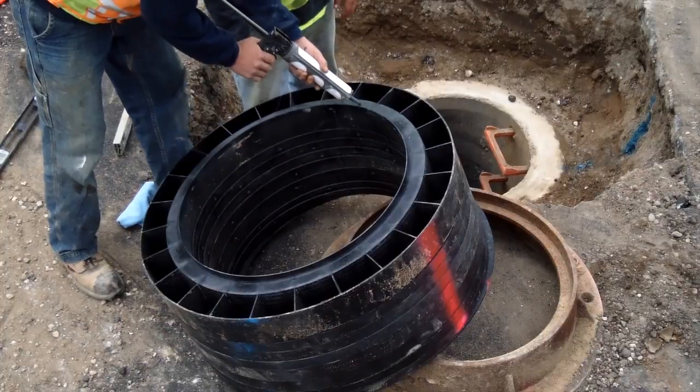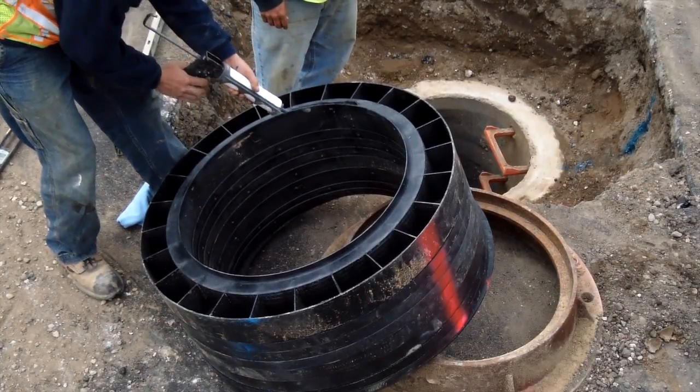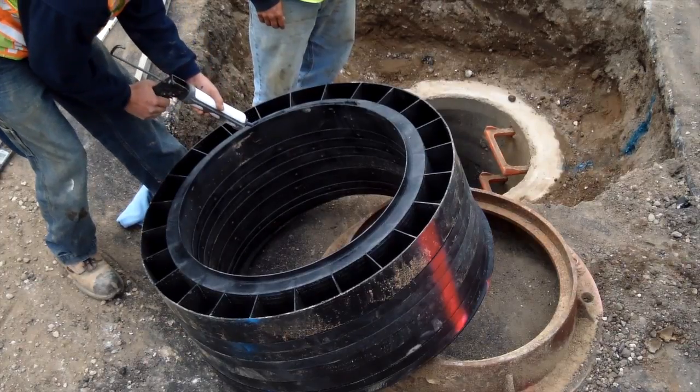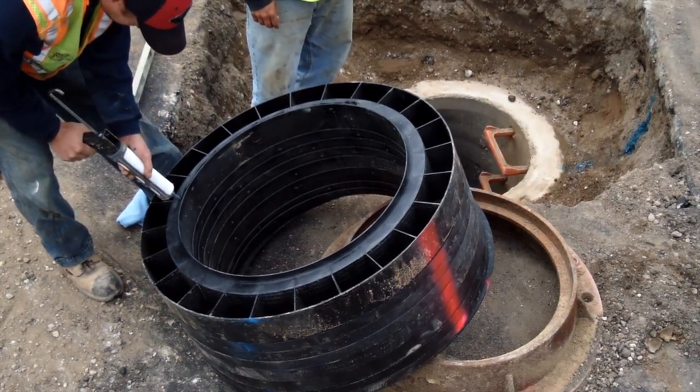You are now ready to begin the actual installation. With all rings within arm's reach, apply a 3/8 inch bead of approved butyl sealant, either in rope or tube form, to the intended base ring.